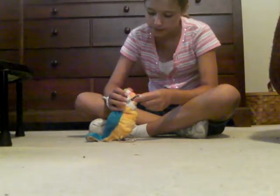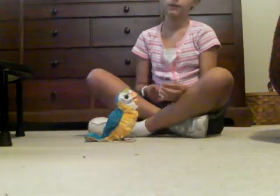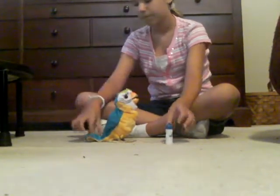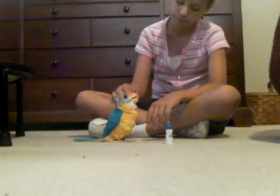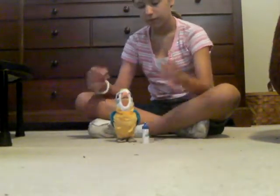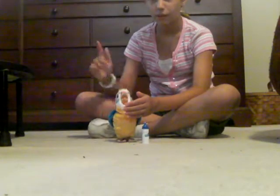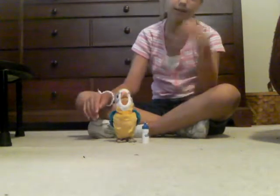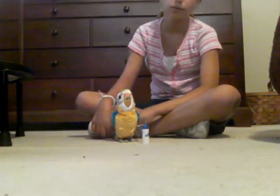Don't squeeze too hard on the head and press down, because it will get stuck and that could break the bird, so be gentle and make sure the head has room to move. That's my bird Nippy — he's really loud. That is the Real Friends Newborn Parakeet.